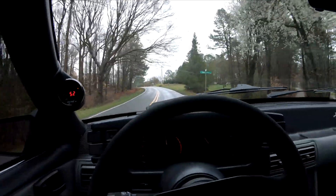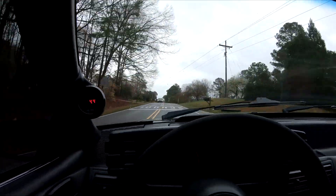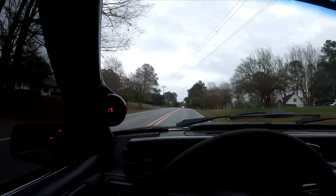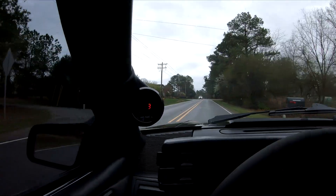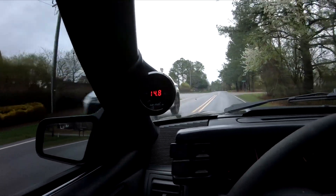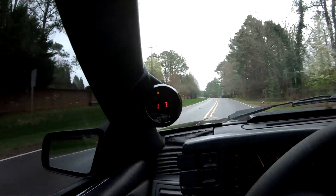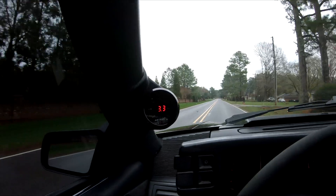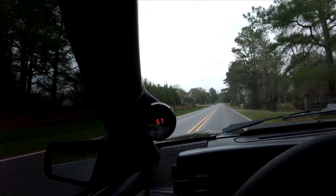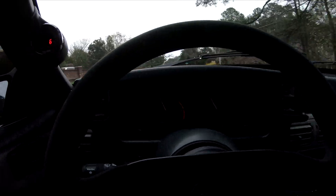Wide open throttle is now at 13.7. Earlier it was at 12.0 to 12.1 — now it's 13.7. That shows exactly what I was trying to prove: the computer compensates for the ethanol and it will be fine. Under load in fourth gear it's reading 13.7, 13.8, 13.4, with 13.2 being the richest it got. This thing runs great.